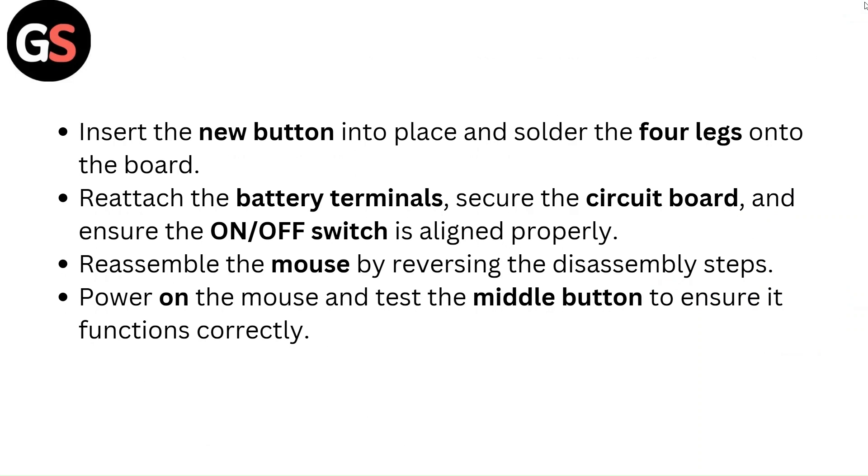Insert the new button into place and solder the four legs onto the board. Reattach the battery terminals, secure the circuit board, and ensure the on/off switch is aligned properly. Reassemble the mouse by reversing the disassembly steps. Power on the mouse and test the middle button to ensure it functions correctly.